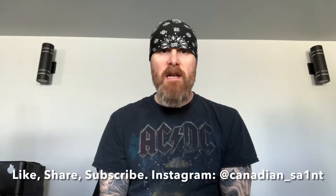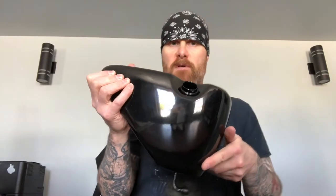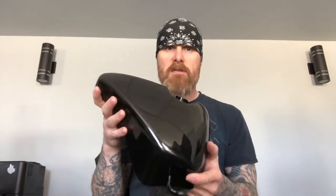Hey everybody, how's it going? Today I am here in my friend's shop where we are going to take care of leaky Pete and his dirty oil leak. We are going to do that by putting in a brand new oil tank for the Sportster. I got this tank from Lowbrow Customs — it's actually a Drag Specialties tank.